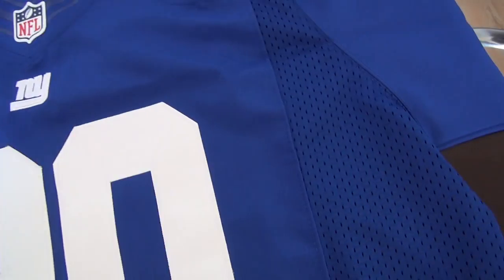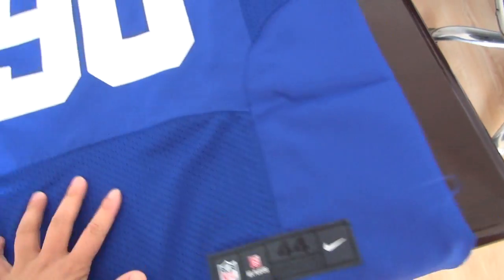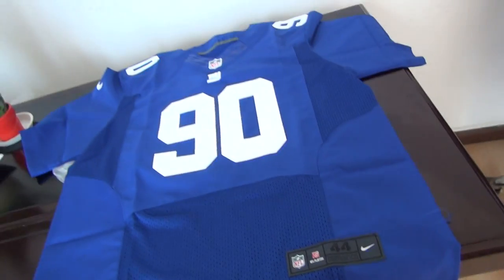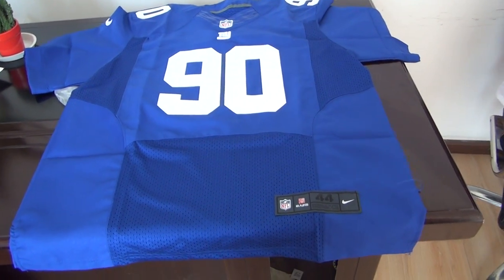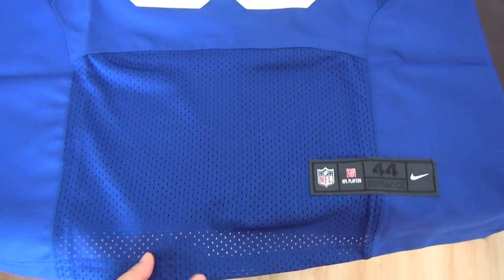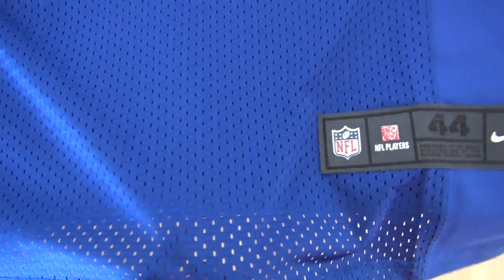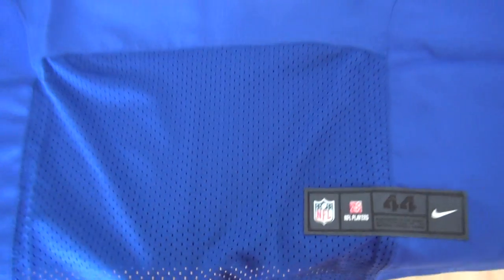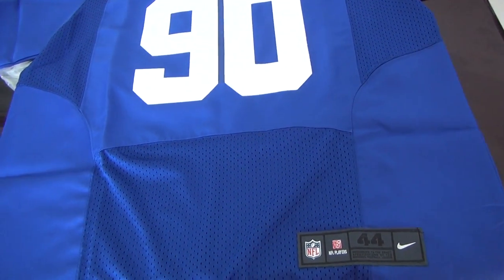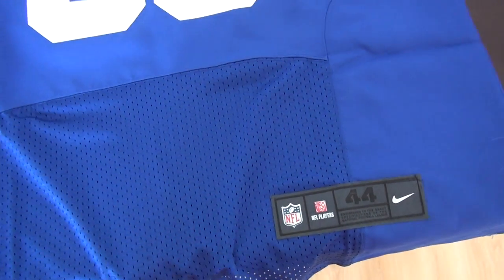This is a customer review. My customer asked me to make a review for this jersey, number 90. This one is a large, elite jersey. Look here — you can see the difference with the mesh. There are holes here. This is a very special difference from the game jersey. Game jersey does not have this part.